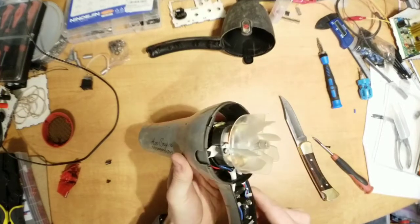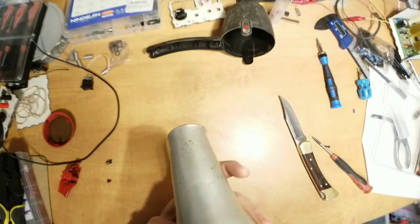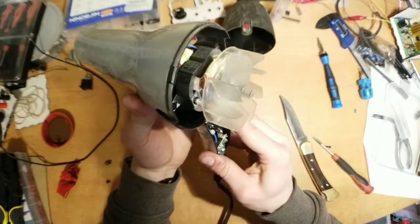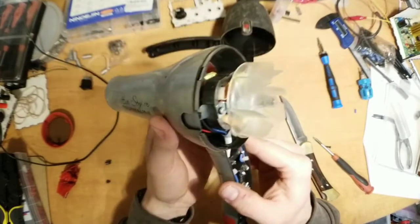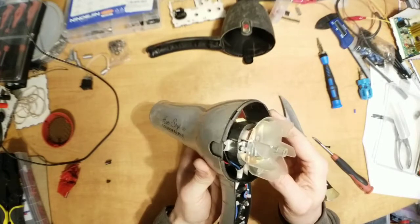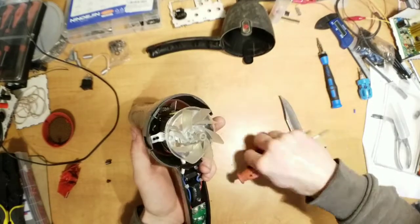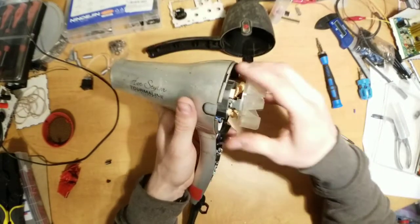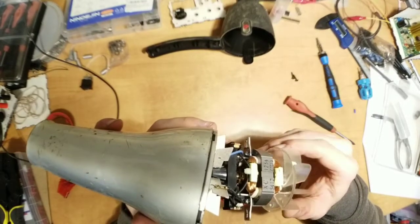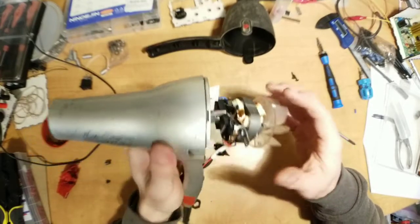That actually might be an induction motor — that's not what I was expecting. I was expecting a universal motor, but I don't know. It's got brushes, so I expect this is a universal motor.